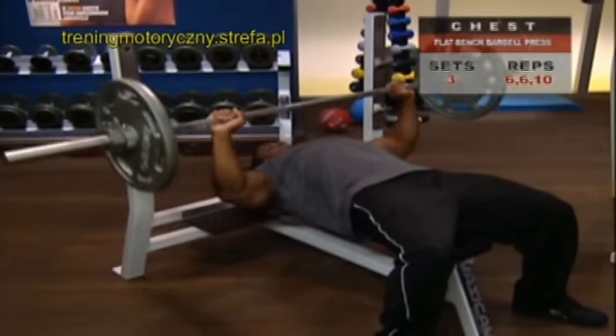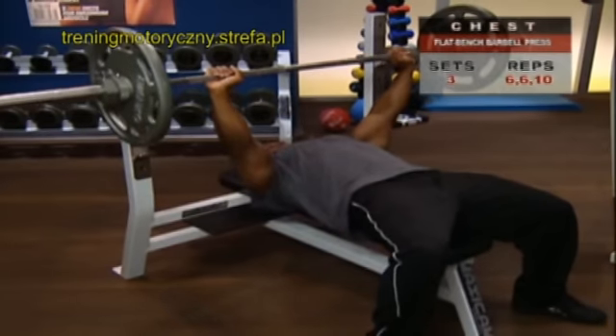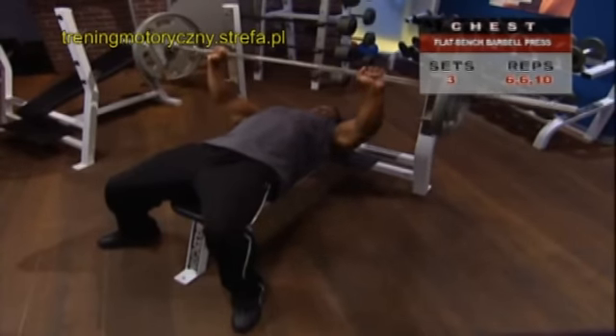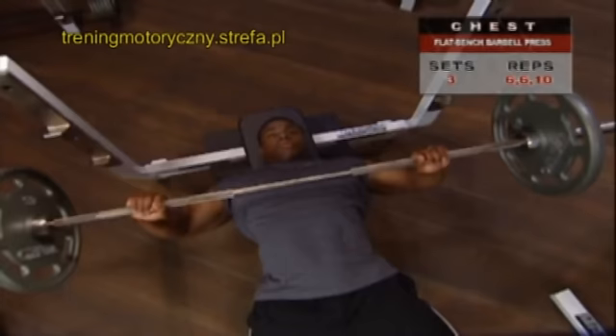After your first few reps, you're going to feel your sticking point partway up the lift. As you push through it, reach peak position with your arms fully extended, then exhale.